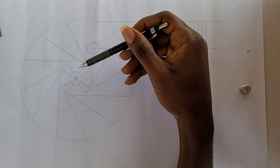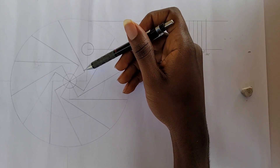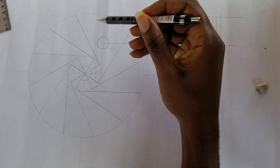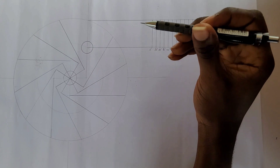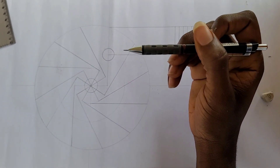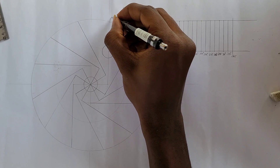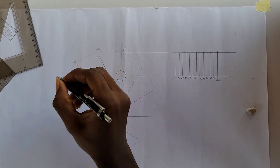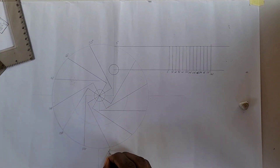I have now divided my circle into 12 places using my 30 degree/60 degree set square, and I've drawn tangents at 90 degrees to each of the divisions. It's important to note that if the camshaft is going clockwise then our follower is going to be moving anti-clockwise. So I'm going to label the cam profile anti-clockwise: this is 0 degrees, 30, 60, 90, 120, 150, 180, 210 degrees, and so on.